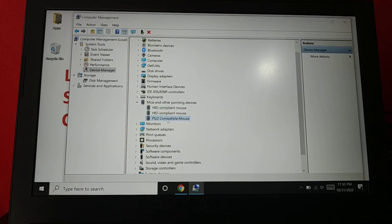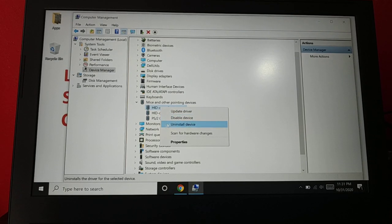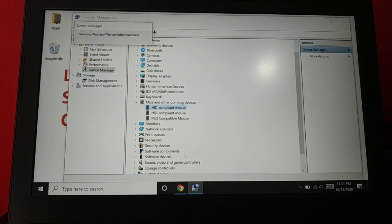You may have three different devices listed, including a PS/2 compatible mouse. You can do this with all three if you're unsure which one to choose. You can disable it and enable it back again, or uninstall the driver, restart your PC, and the driver will be automatically reinstalled. You can also scan for hardware changes.